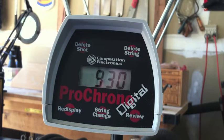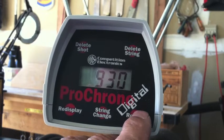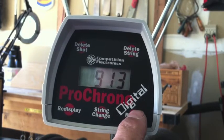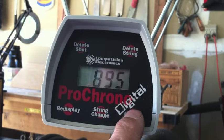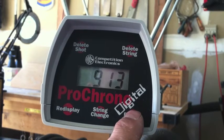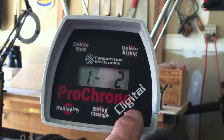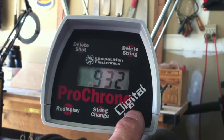First shot: 930. Let me turn this thing over here. 913. 911. 921. 895 — oh, that looks like a low. 911 again. 913. 918. 924 — getting up high there. 932. That's not too bad a spread.